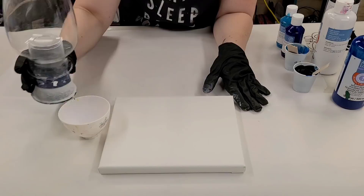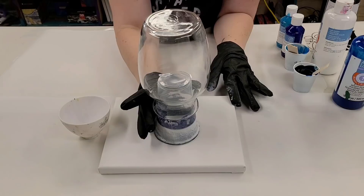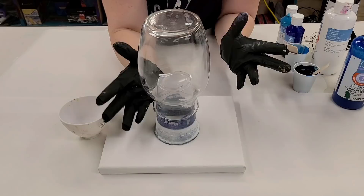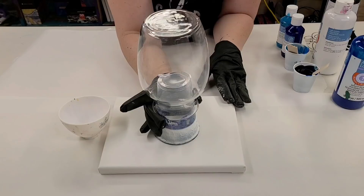Hey guys, mixed media girl here. Today we're going to do an acrylic pour on a vase. This is just an 8 by 10 canvas with a 7 inch tall glass vase. The only thing I've done to prep the vase is cleaned it with rubbing alcohol. If you don't have rubbing alcohol, clean it with water — you just don't want any soap on there. Cleaning it first helps to get any oils and dirt off.